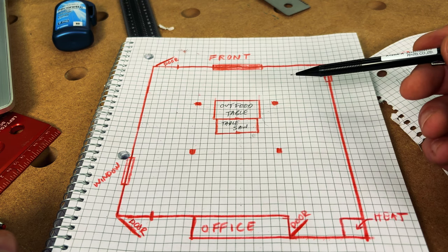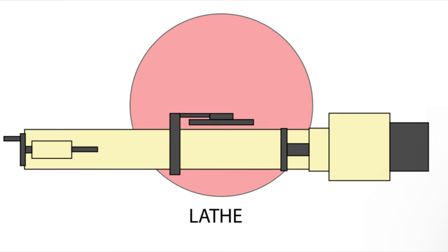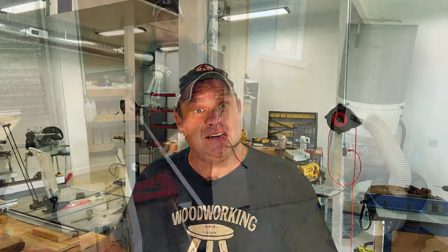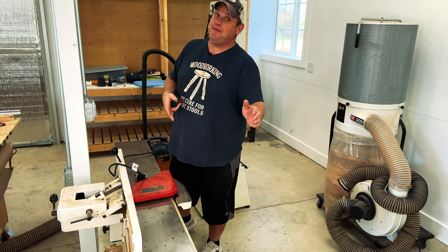Before we move on to placing any more tools, let's go back to that Katz Moses tool. One of my favorite things about it is you can see the suggested in-feed and out-feed as well as the space you need around each tool. This becomes especially important when working with tools like the table saw, the miter saw, the jointer, and the planer — all of which have a suggested workspace of 16 feet: 8 feet for in-feed and 8 feet for out-feed. Even though my jointer has a footprint of 6 feet, I need to extend this by 10 feet — 5 feet in the front and 5 feet in the back. This is something I never considered in the placement of tools in my last shop, so I was constantly fighting those posts and walls.